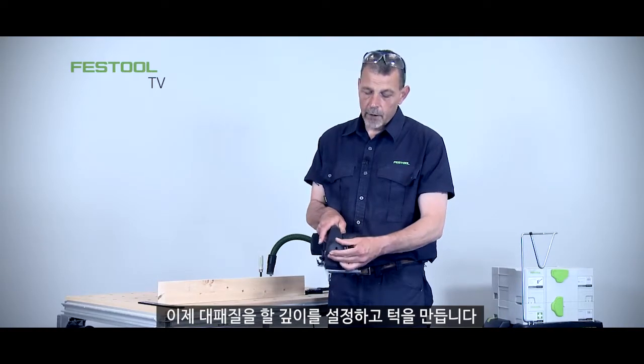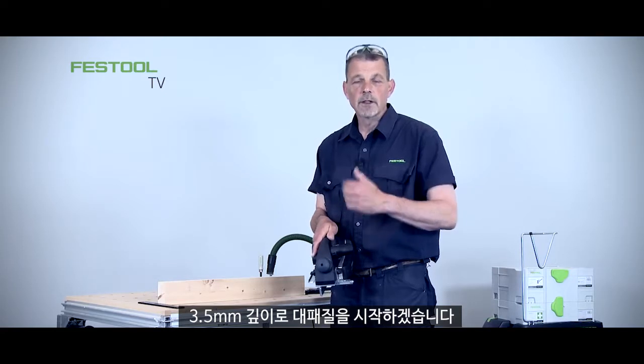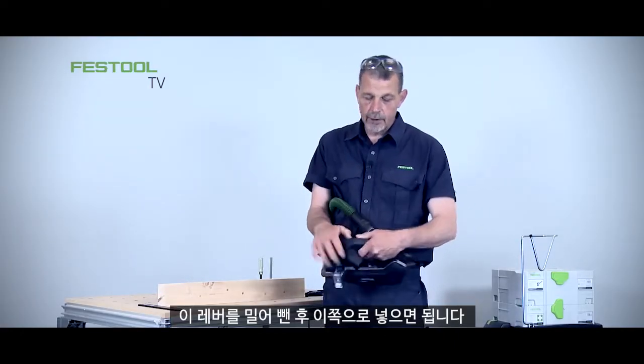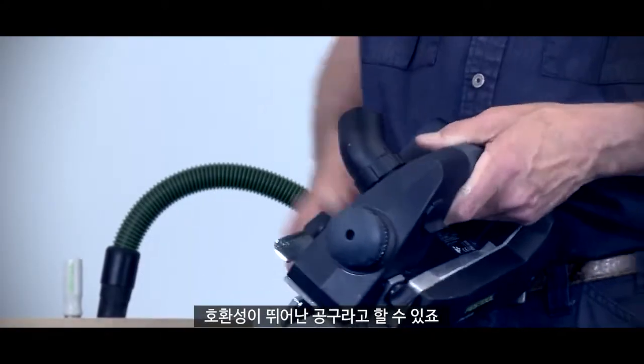Now I can set my depth of cut — to start the rebate off I can start at 3.5mm and then begin to take the material away. Because I want to work with dust extraction on the right hand side, we push in on this lever here and move the port around. It's a very adaptable machine.